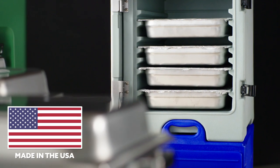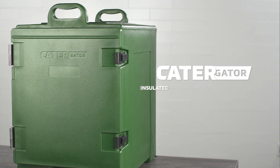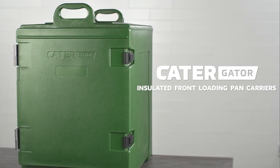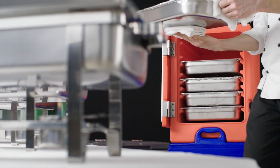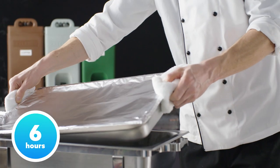Proudly made in America, Cater-Gator insulated pan carriers are crafted to streamline food transport. Each carrier features polyurethane insulation and keeps food hot or cold for up to six hours.